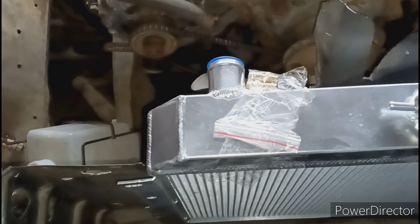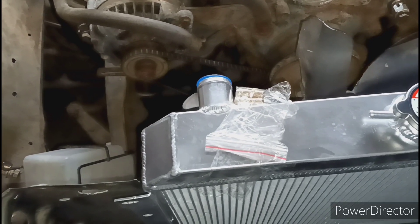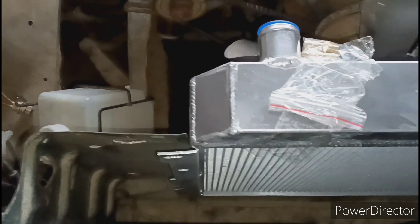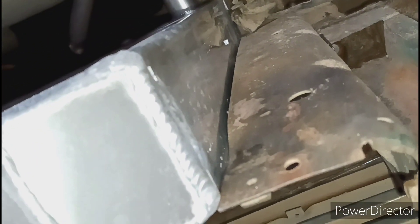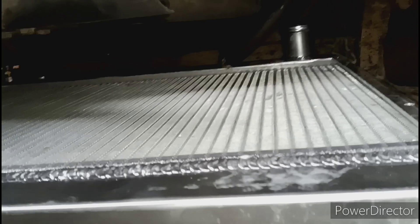I'm excited, you guys, because that is definitely a win. I thought I was going to have to finagle, fabricate, and all that just to get this thing to fit. I literally just slid it down in there — minimum scratches — because it literally went in that easy. The bolt holes automatically lined up and it's actually sitting on the support down there, so it's solid where it's at. All you got to do is put those two bolts in it and it's going to be in.